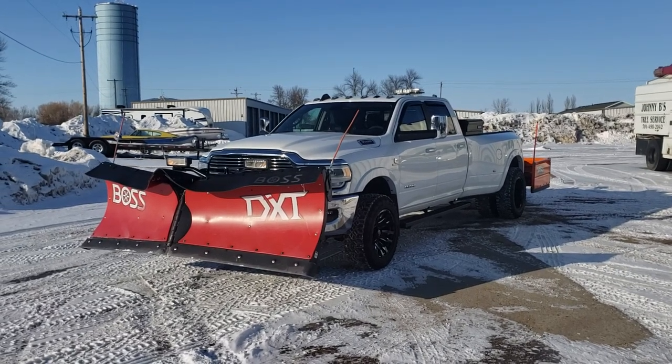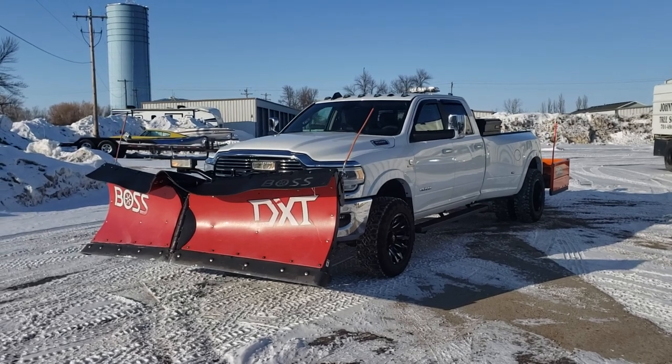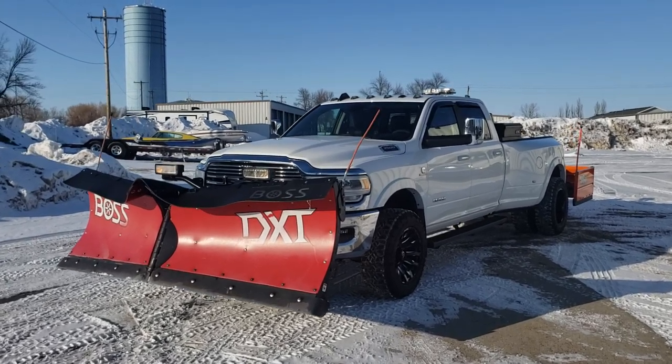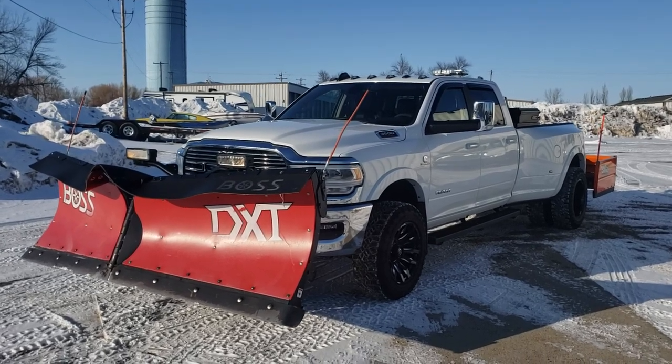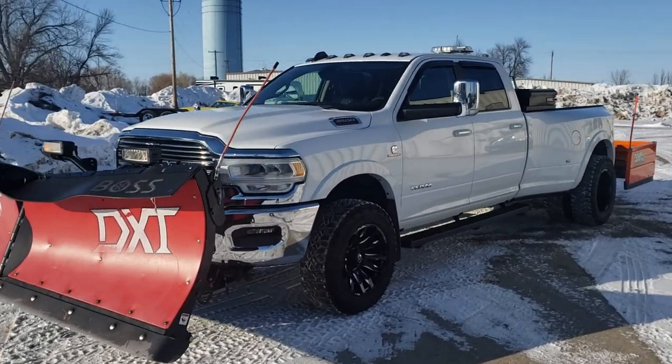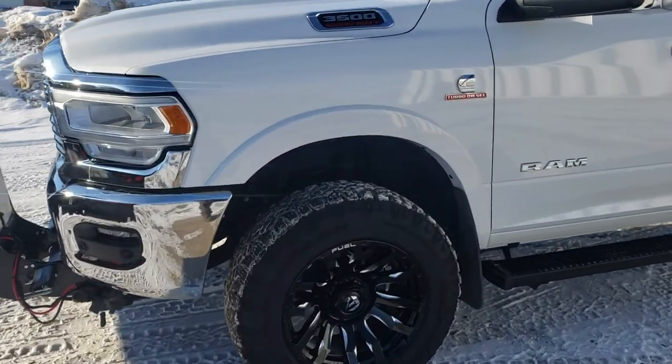Here it is, guys and gals — our 2019 Ram 3500. Just got the 6.7 Cummins in it. It's got the Aisin transmission in there with a thousand foot-pounds of torque, and we got our new rims and tires combo on there.